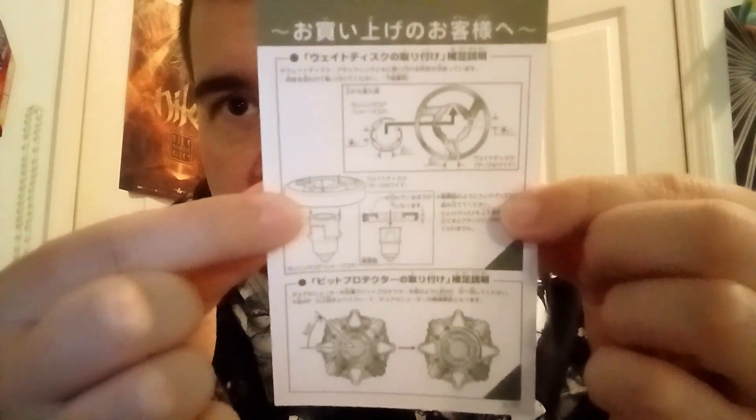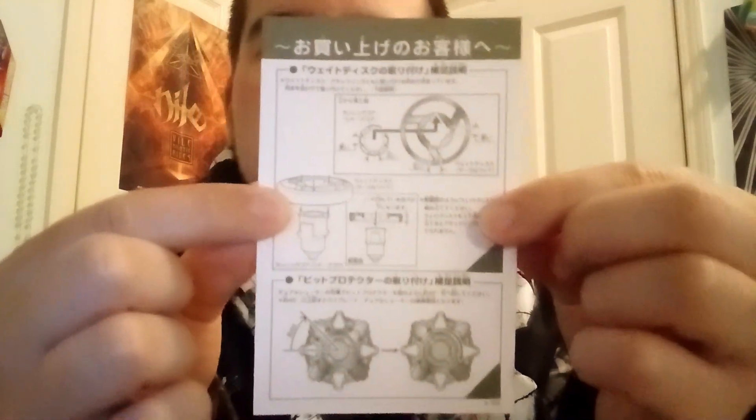Everything in the box is basically in this little case — it reminds me of a cassette tape. Before I open that, I want to show you guys the instructions. Here's the sticker sheet, and there's a teeny tiny sticker sheet somewhere too. This diagram explains how the bit protector fits onto the Beyblade, and if you look at the design you can kind of see how it transitions from plastic gen to Metal Fight to Burst — how things all lock together.